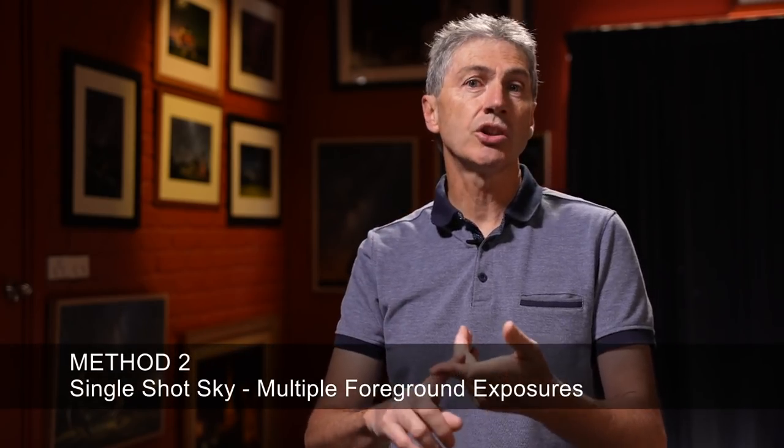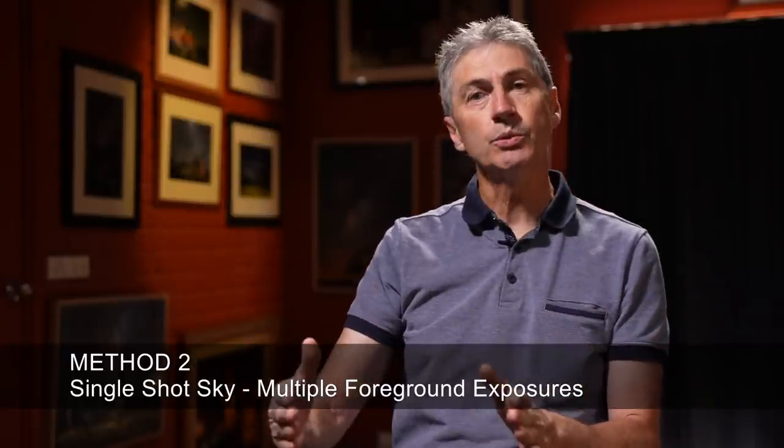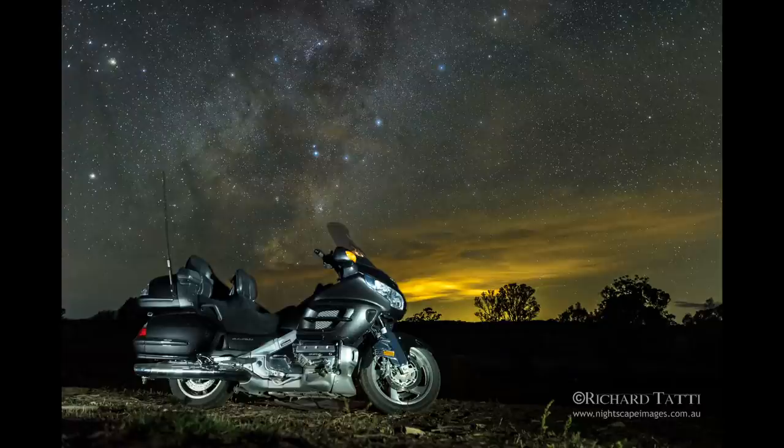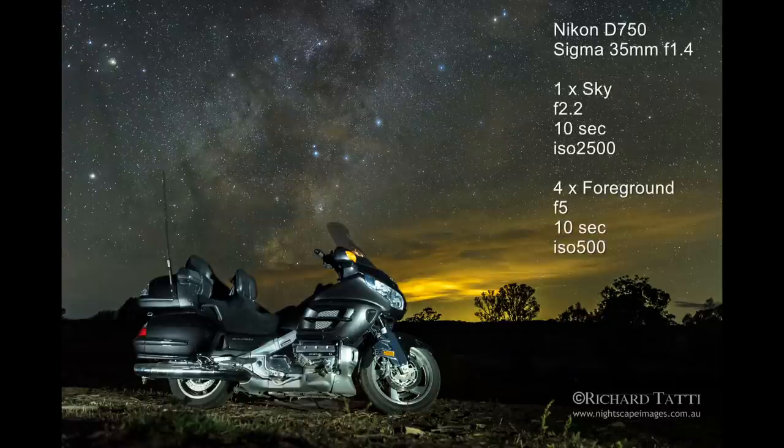Now moving to method two. Method two for me is a single shot sky background, but with multiple foreground images — typically light painted. The first one I want to show you is a motorbike that a friend of mine had at one of our photography sites. This is shot with a 35mm lens, which brings the background in a little bit closer. There's a single shot of the Milky Way sky focused to infinity on the stars, then I've refocused on the motorbike without moving the camera or tripod — it takes a bit of practice. Then I stopped down the aperture and did some light painting on the foreground motorbike. It came up really, really well.